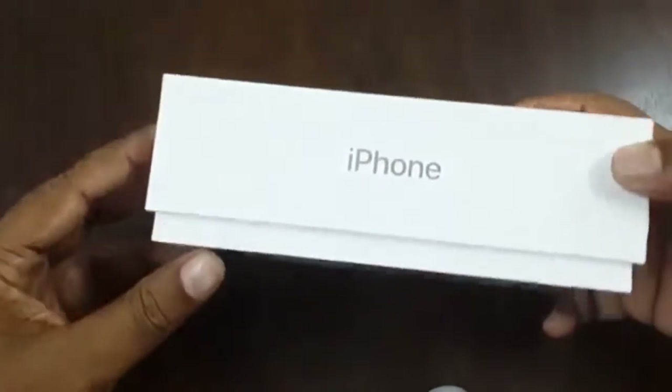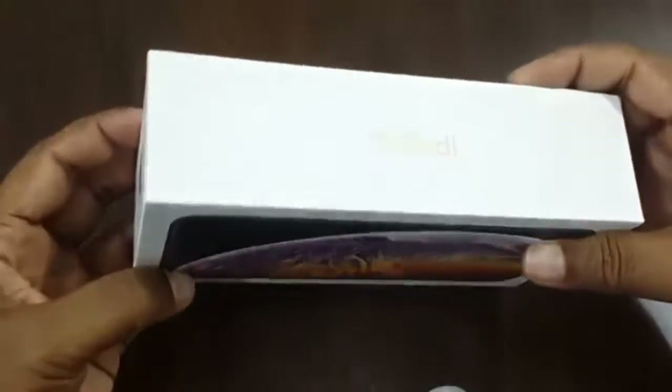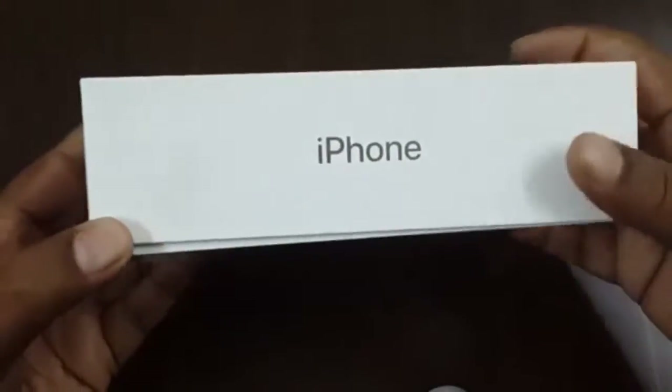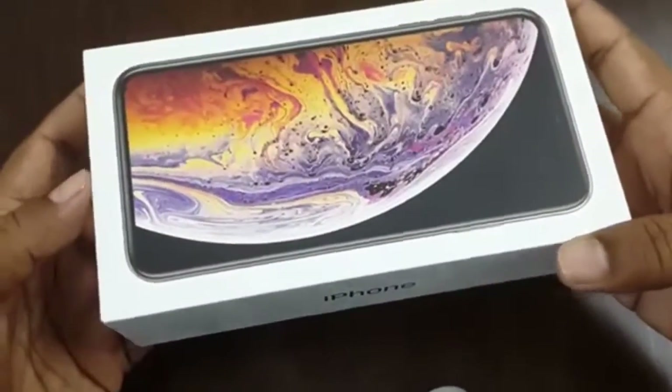Hello everyone, this is Tarjan. Today I am going to re-unbox my new iPhone XS Max 256GB. I am re-unboxing it because I am already using this phone.